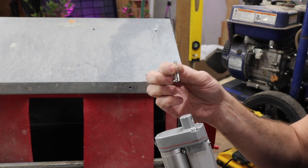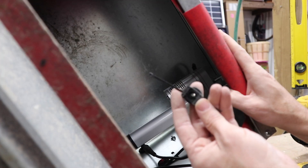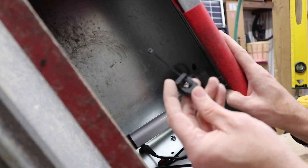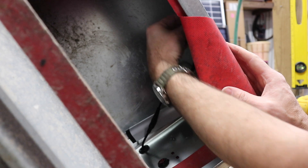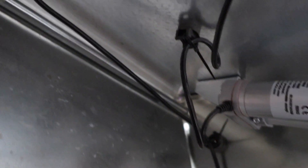Now we're going to attach the actuator inside with the pin and cotter pin — it might be easier if we flip it over on its end. Like I showed at the beginning, it has little wire clips. Thread the zip tie through the two slots on the wire clip and attach it to the wire. That gives you the ability to stick the wire up out of the way wherever you need. You can see how the actuator is bolted through the top and how those wire management clips hold your power wire out of the way.